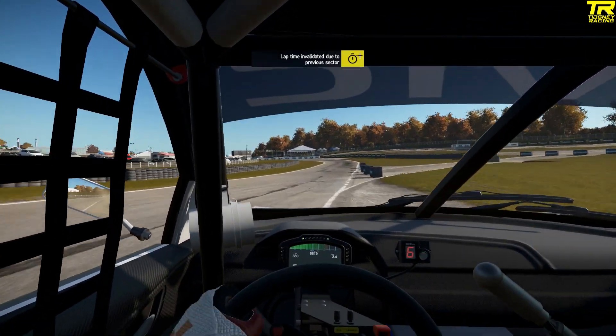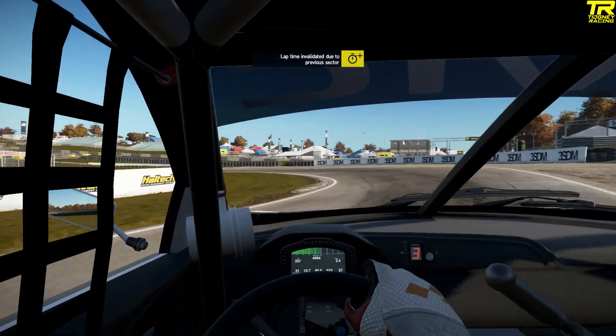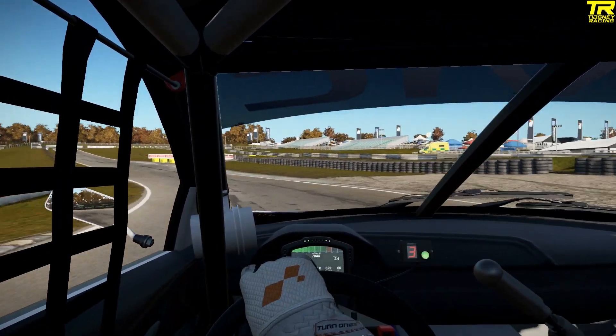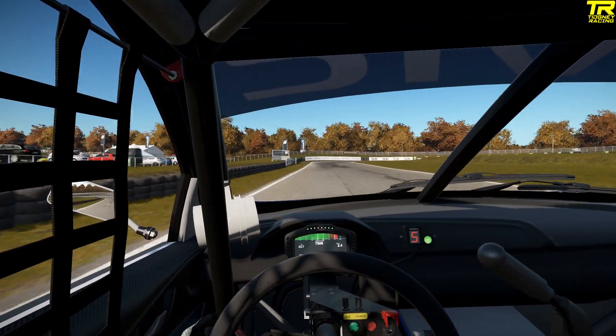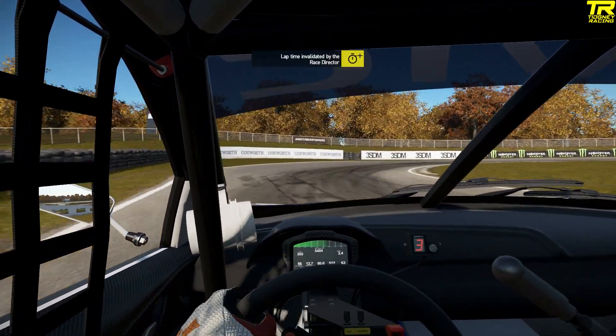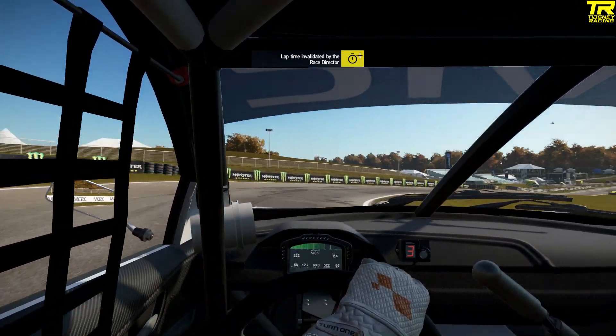Up to sixth gear as we hit Devil's Elbow — you're going to brake down to third gear. Handbrake it round again, try and use all the track on exit. Not too much more than that, but you get a slowdown up to this hairpin. Third gear — you see we get a slowdown there because we ran too wide.